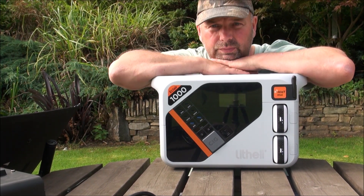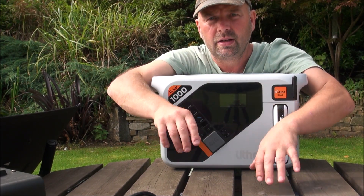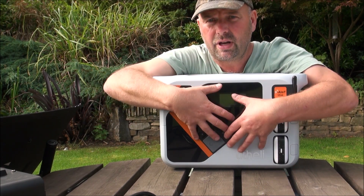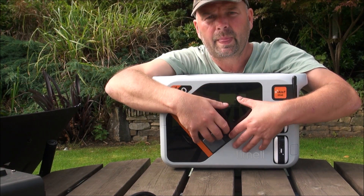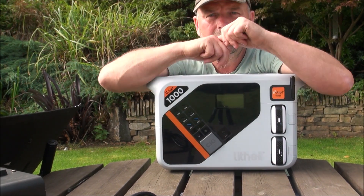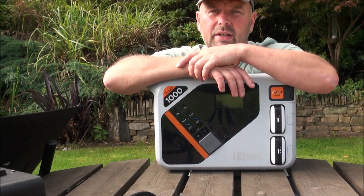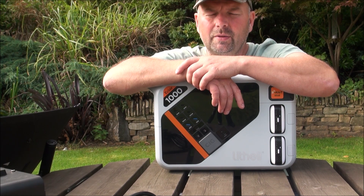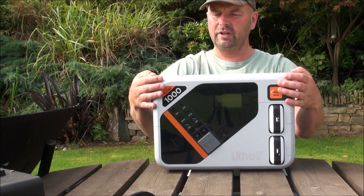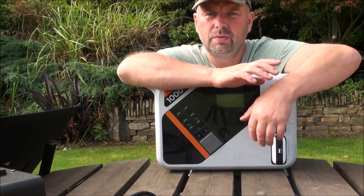I've rushed this video out a bit — I've only had this a few days — but I wanted to show you because the Indiegogo campaign closes in a few days and I wanted you to get a good deal. Check out the Indiegogo link in the video description; hopefully early bird deals will still be available. Even at full retail of $900 — especially if you can use the batteries with their garden implements — it's a hell of a price.